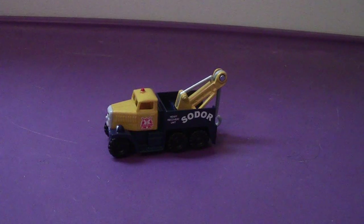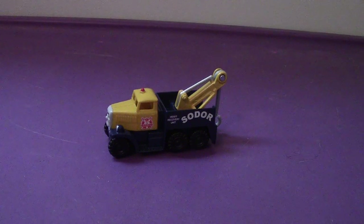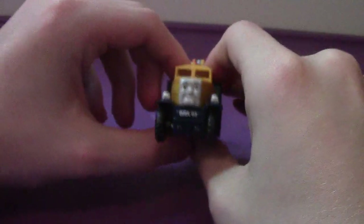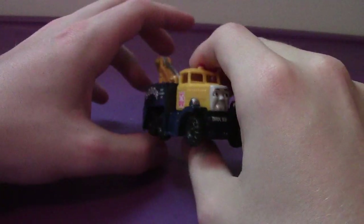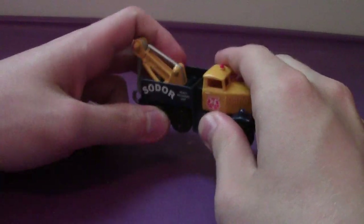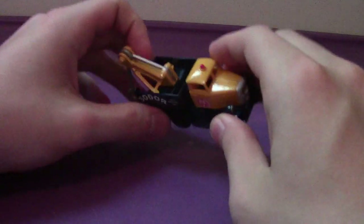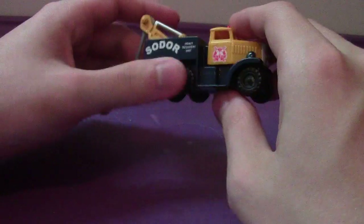Hey everyone, welcome back to another review. This time we take a look at the Take and Play Adventures 2017 Butch. He's the heaviest of the heavy in the ten-pack — just kidding, it is not that heavy.